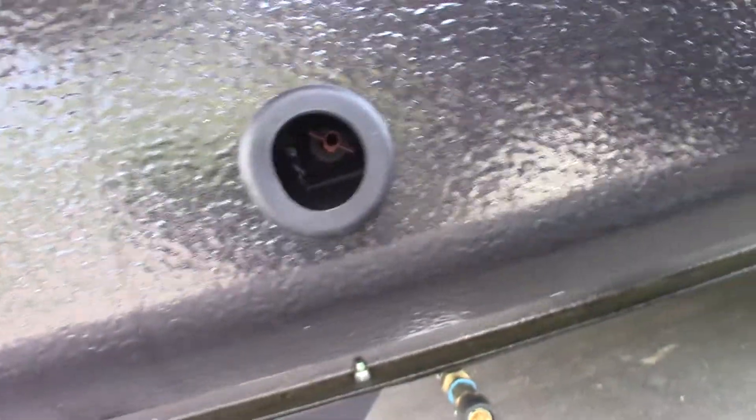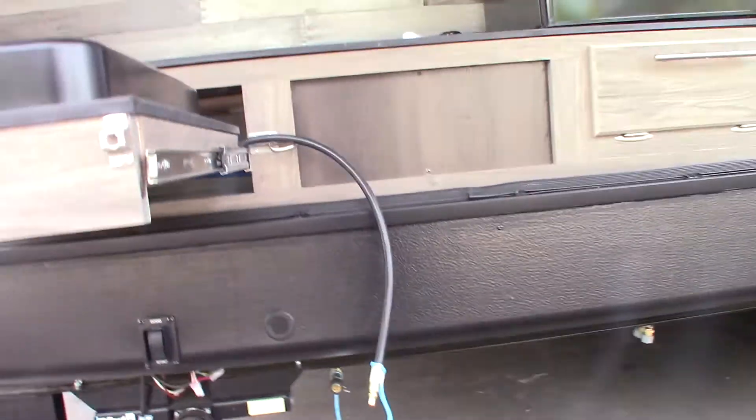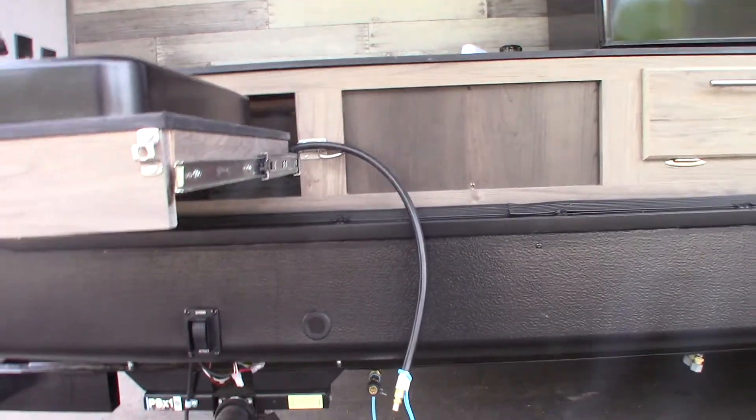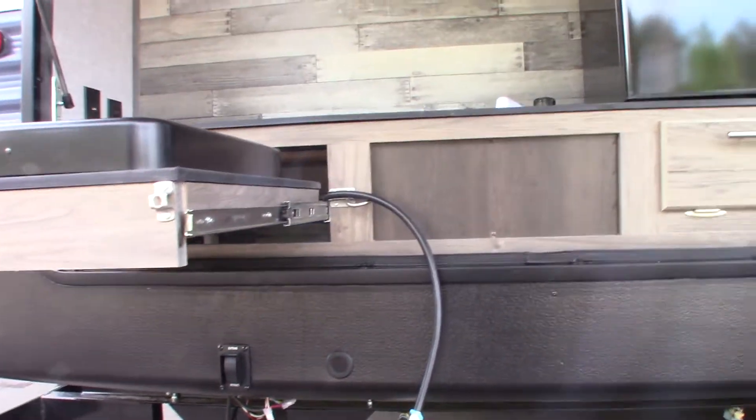Also, keep in mind that if you look through this hole, there's a shaft with a pin going through it. That's to crank the slide room manually if you have to. You can always get it in or out, even if you have an accident or a failure — it's damaged or whatever — you can always get yourself out of trouble.